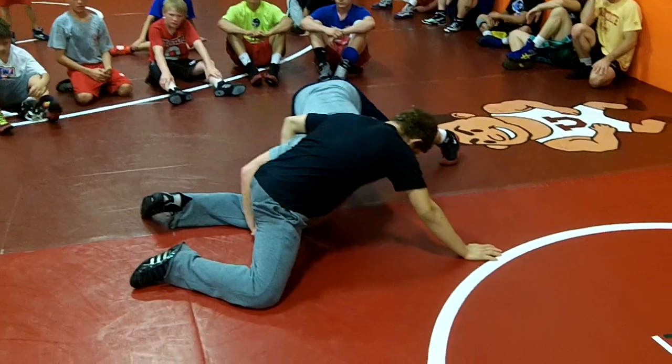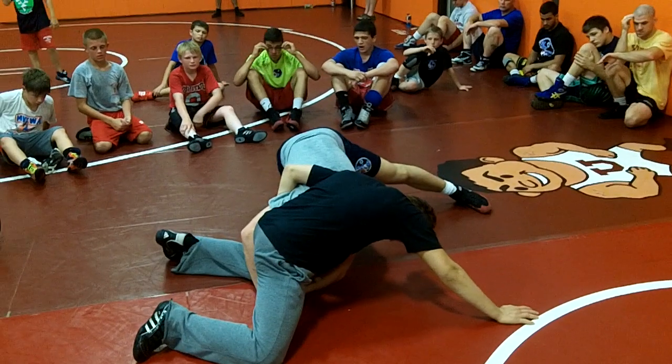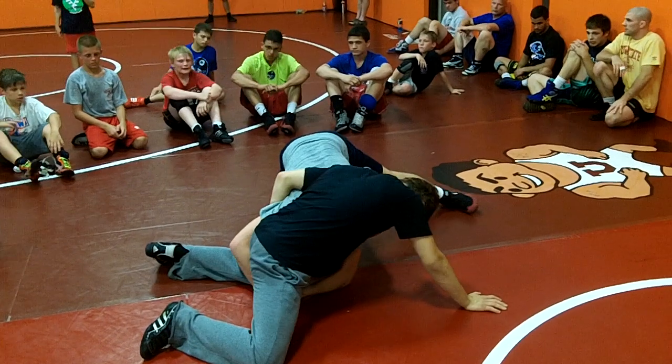Right here, my lock's extended. I'm like this. I gotta get behind him, and he's doing really hard because he has a lot of pressure on me. He's got all his weight on me. You gotta go really hard to do it.